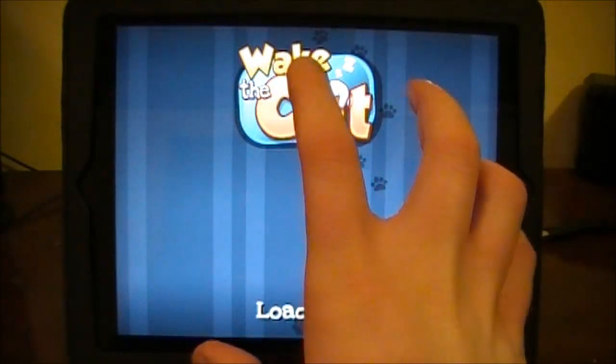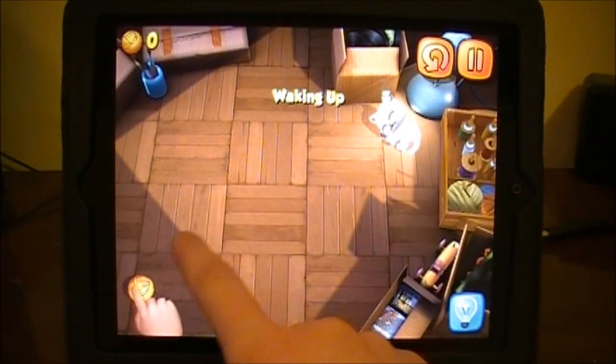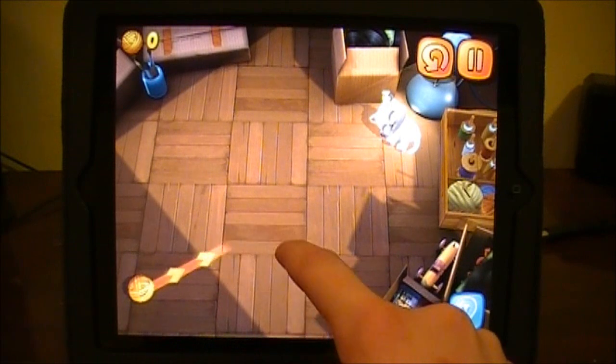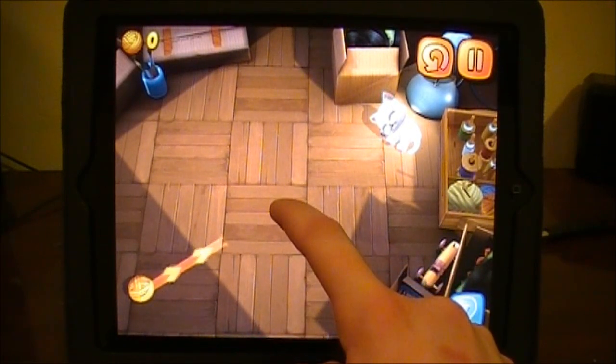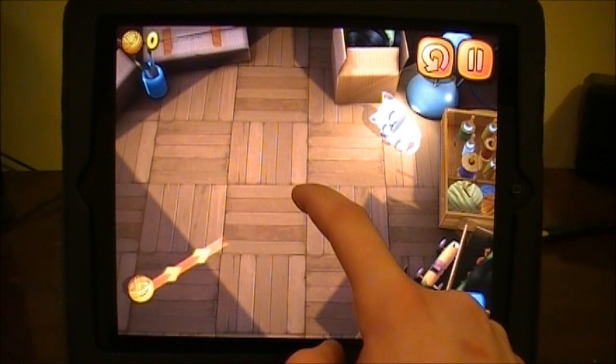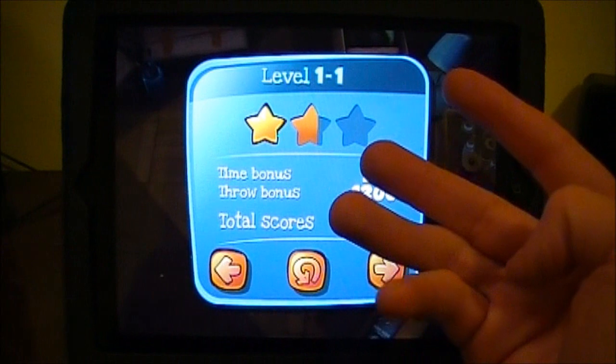Your hall objective of the game is, as the title speaks, Wake the Cat. You need to hit him with the ball and try and wake him. So you just drag your finger out, and that path that it's showing right there where the arrows are going, and the actual ball will be going towards the cat. So you can see I just hit the cat on one try, so I'll get three stars on this.